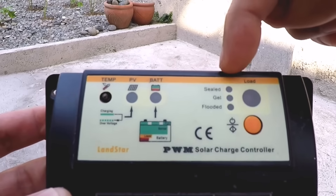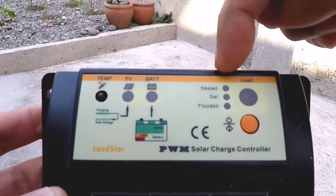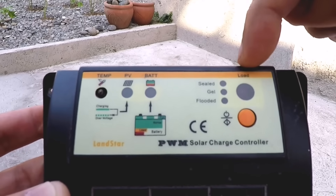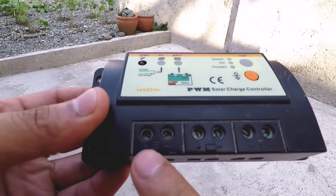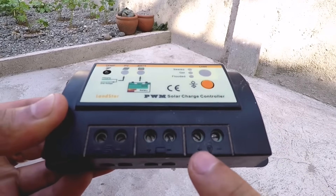There are also LED lights indicating what type of battery you are using: sealed, gel, or flooded. And then there's the LED light for the load. This lights up whenever you engage the system to send power to the inverter, which is initiated whenever you press the orange power on button. On the front you will also see the positive and negative terminals for the solar panel, battery, and power inverter.